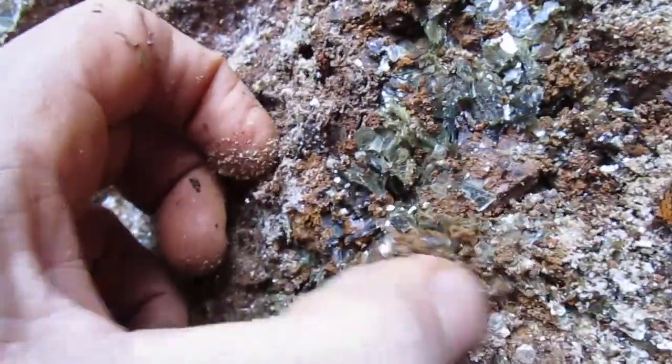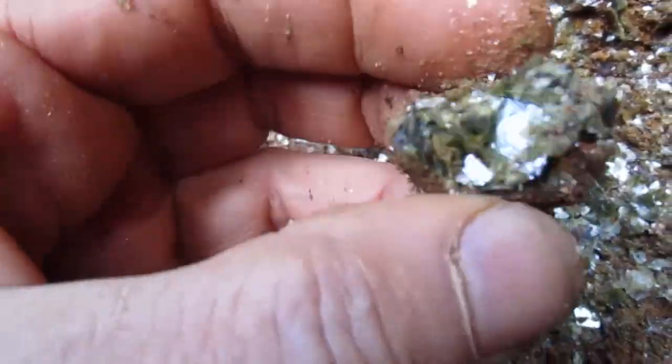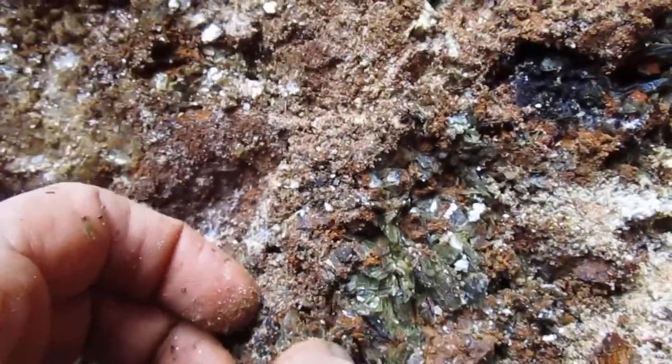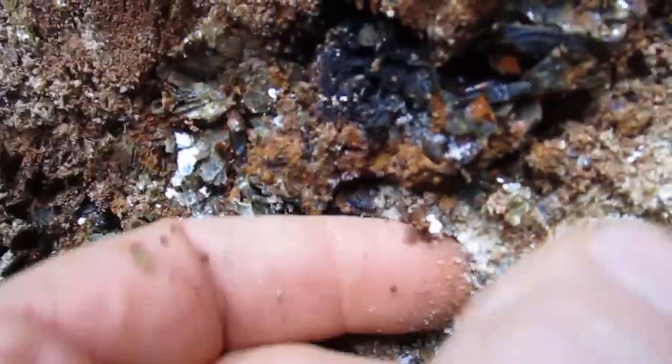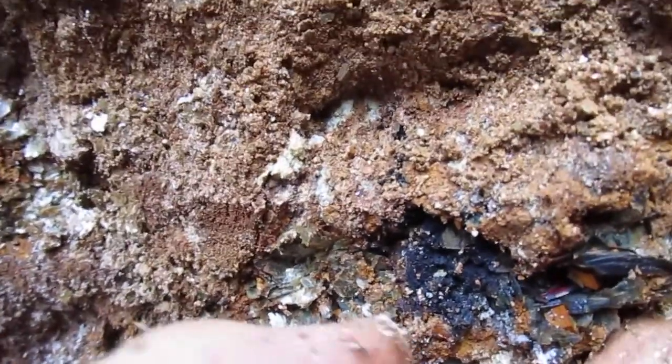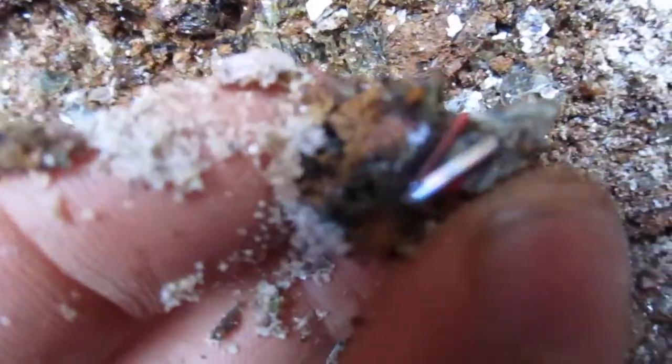Let's get down in here, move some of this loose stuff around. I want that piece of root rutile — right there. Nice. Look at that.